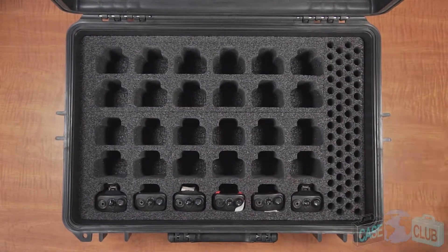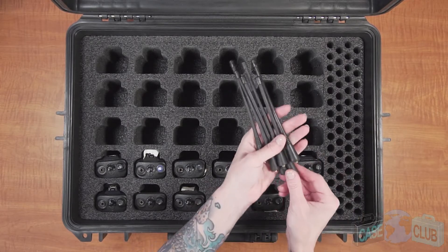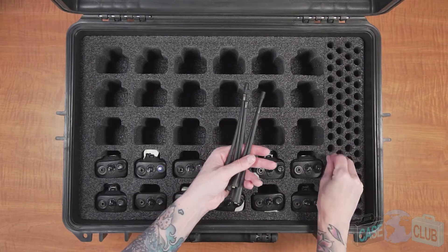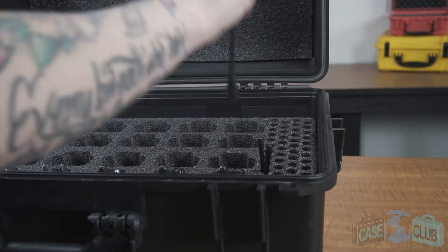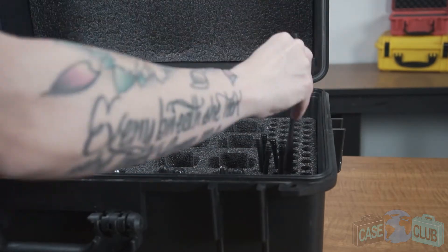The radios in the bottom layer are to be inserted right side up. To ensure that the antennas from the radios stay in the best shape possible, we've included pre-cut spots for them as well so that they can be stored detached from the radios. This helps to protect against bending or accidental damage. The antennas sit vertically in the foam and are protected on all sides.